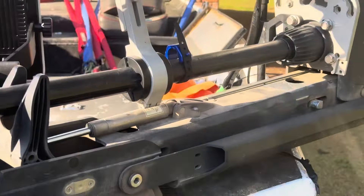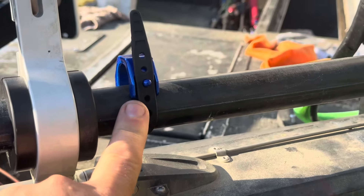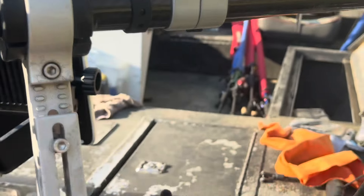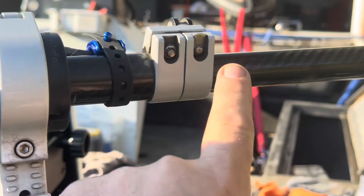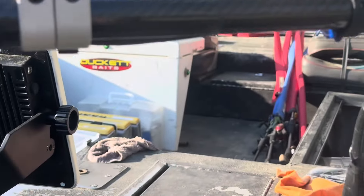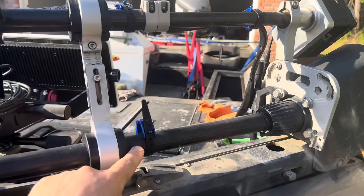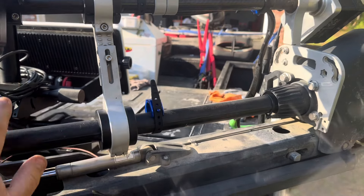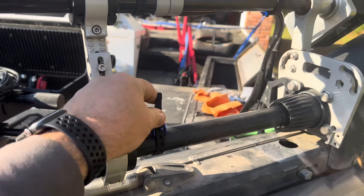I have one mounted here. I want to show this because there are three different size shafts — this is the largest, this is the medium, and here is the smallest. Three different size shafts on one boat, and one cable clamp fits all of them. Very, very awesome.